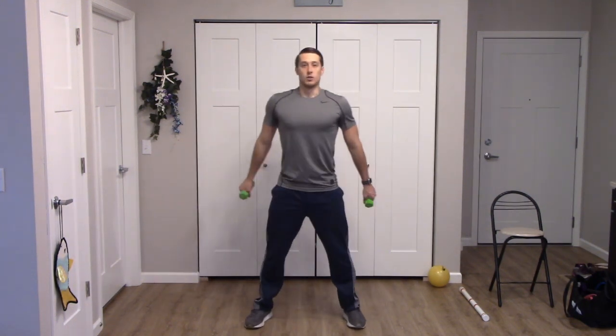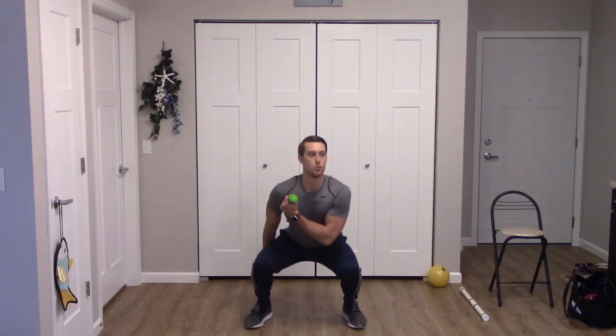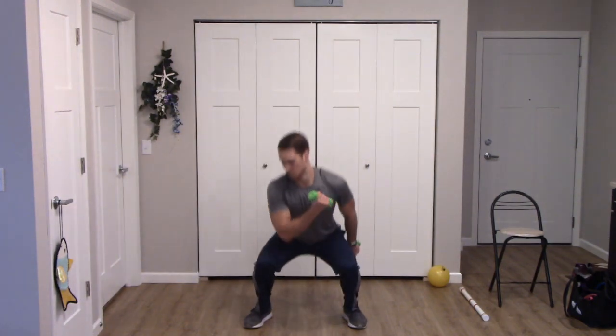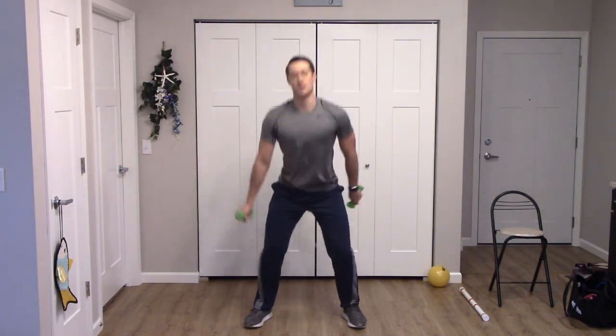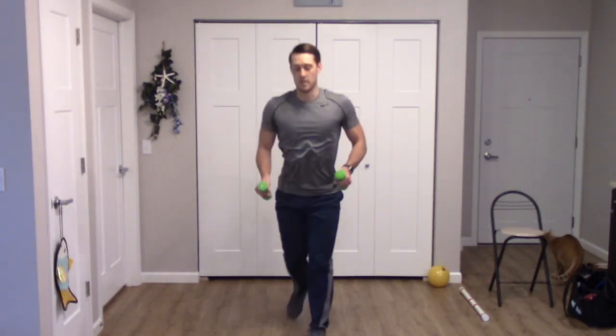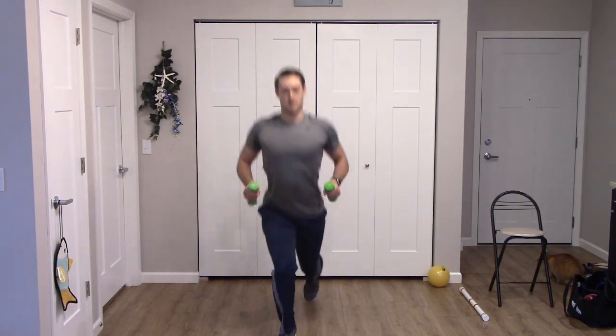Squat with the cross body curl. Squat down, curl it up. One more for each side — one and one. Good work. Move those feet. Reverse lunge bilateral row, here we go — step back and pull. One more for each leg. Awesome job.